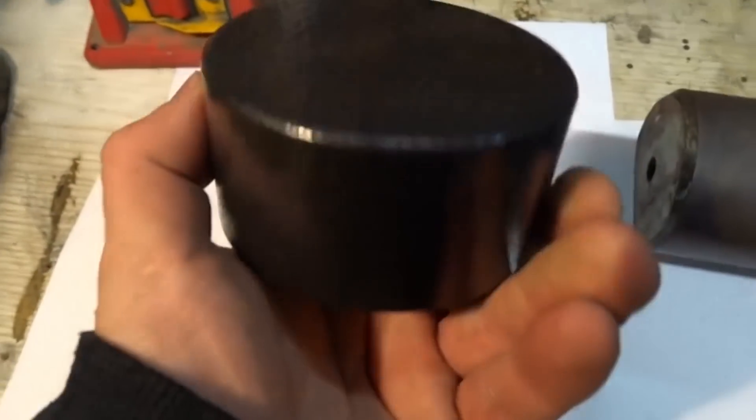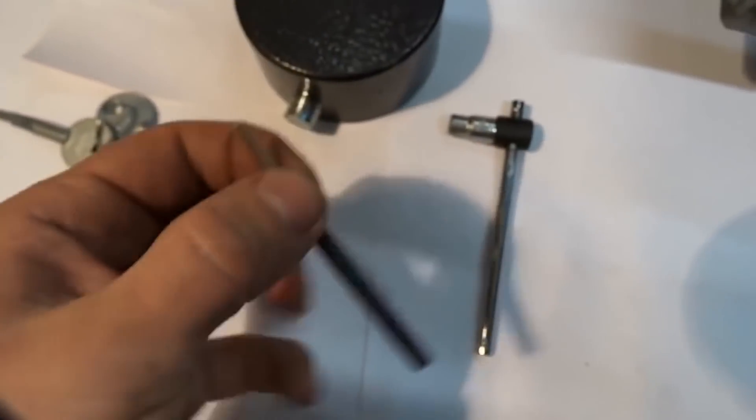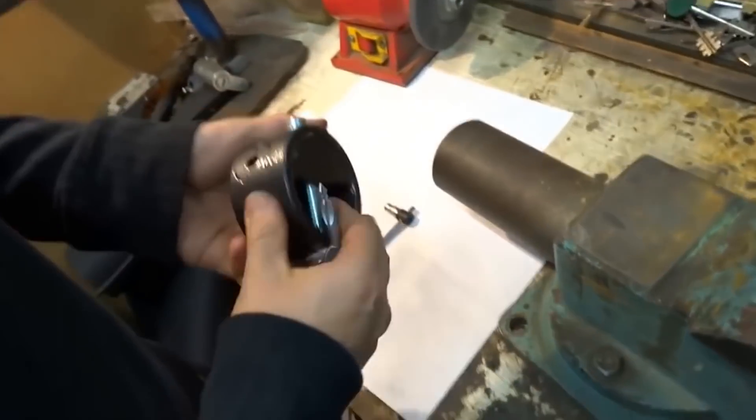But remember guys, use these methods only to open your own doors — for example, if you accidentally lost your keys. Let's get it on!